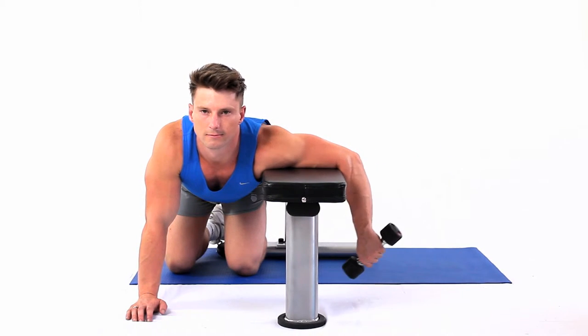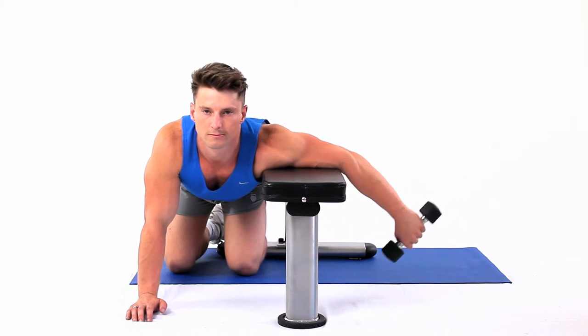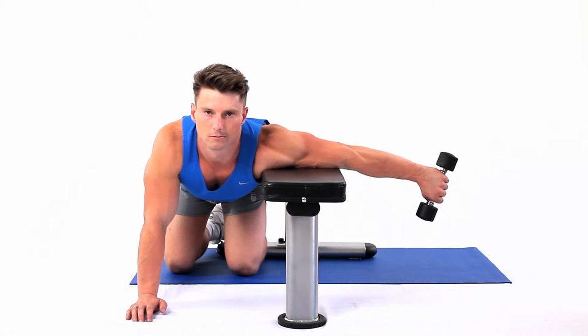Pick up a dumbbell with the thumb pointed downwards, raising your forearm to horizontal. This strengthens the triceps muscle and the anconeus muscle.